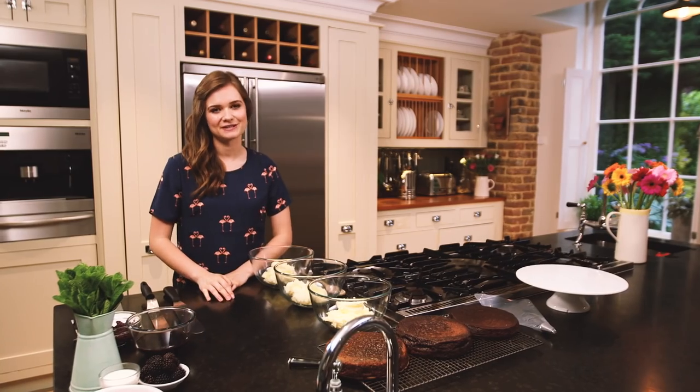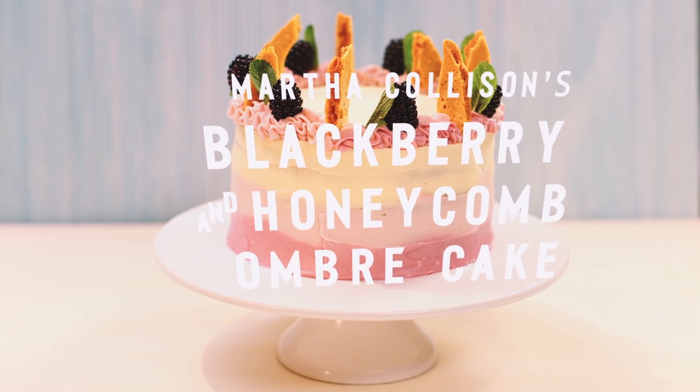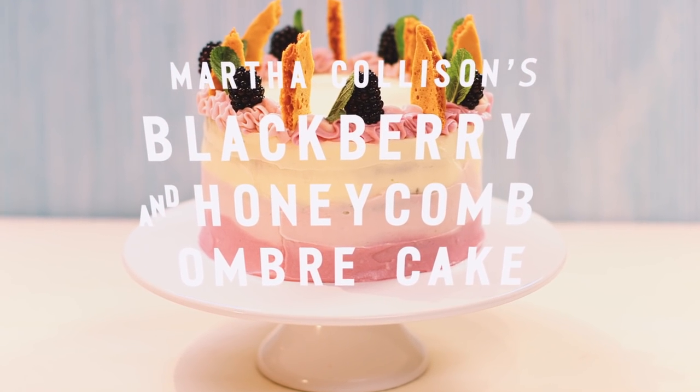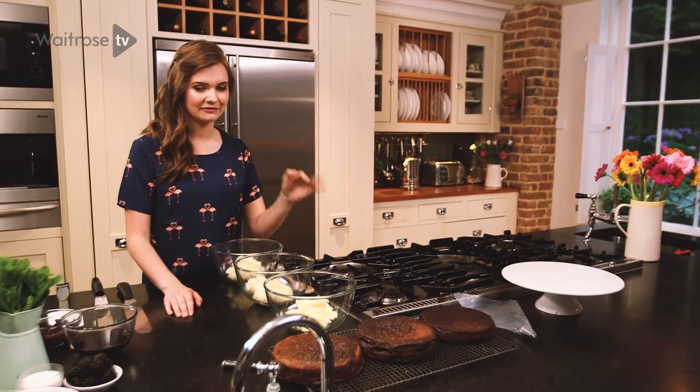I've transformed my favourite chocolate cake recipe into a beautiful blackberry and honeycomb ombré cake. I've already made three sponges using my favourite chocolate cake recipe and left them to cool, so we're ready to get on to decorating the cake.